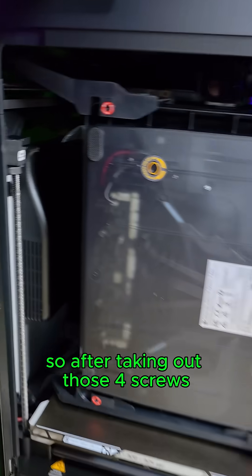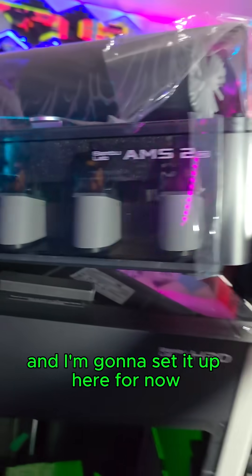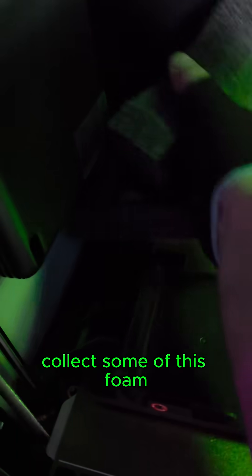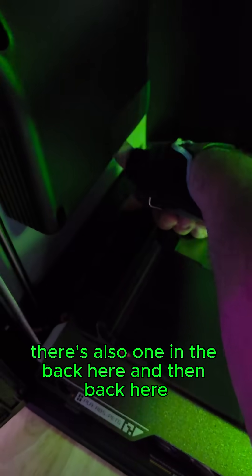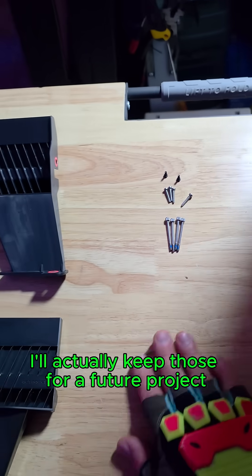After taking out those four screws, we actually have screws on the inside. They are clearly marked with the little red circles, one for each bracket. Now we should be able to just pull this AMS right out. I'm going to set it up here as I take out this last bracket and collect some of this foam. It looks like there's two screws, one in the back here and then back here. Got the three brackets taken out — that was held in with 10 of these screws. I'll keep those for a future project.